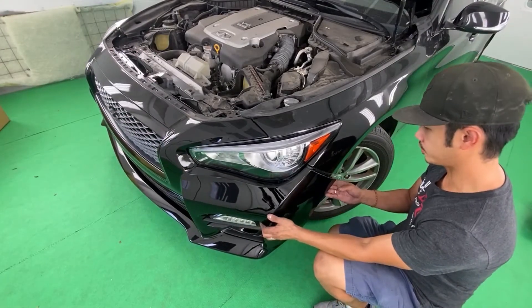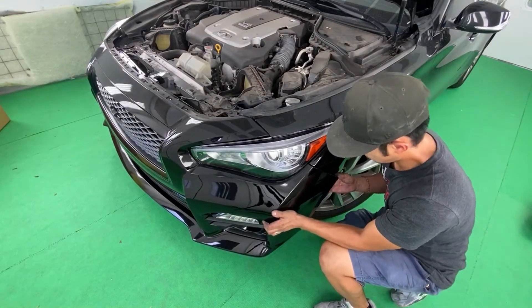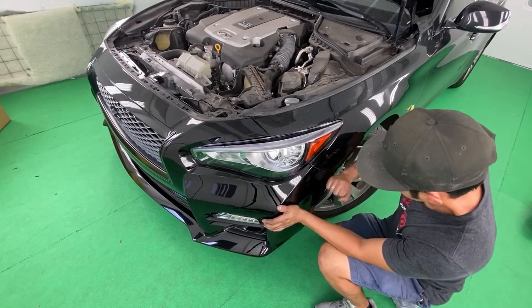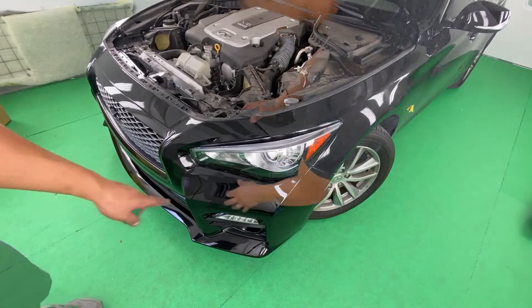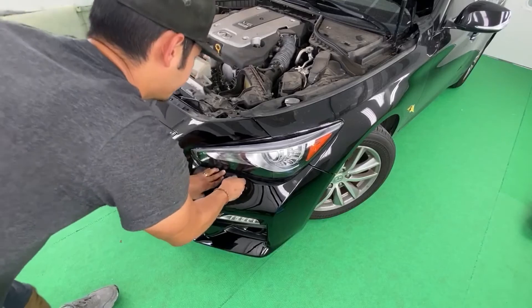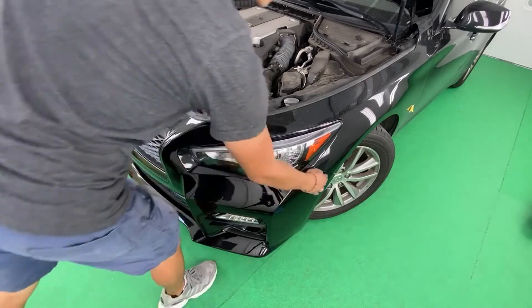Make sure the fender liner is inside. Make sure also the headlight should be underneath, just like that. Now I would use lined up.